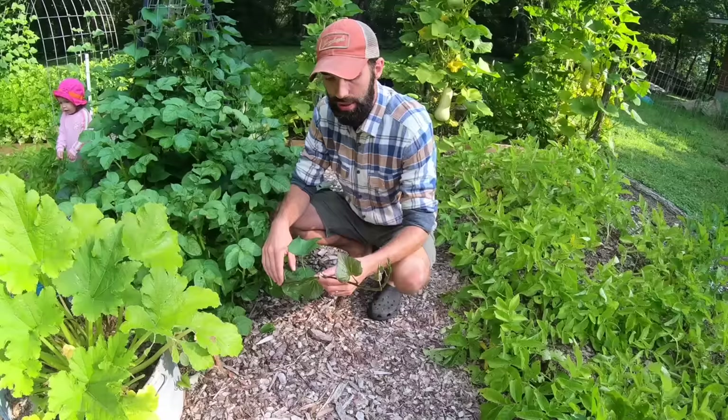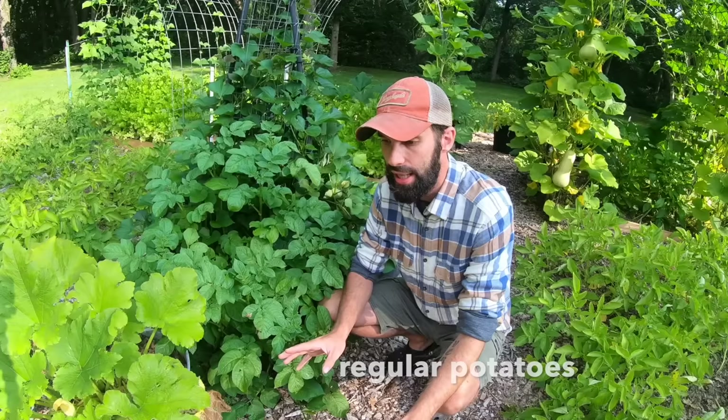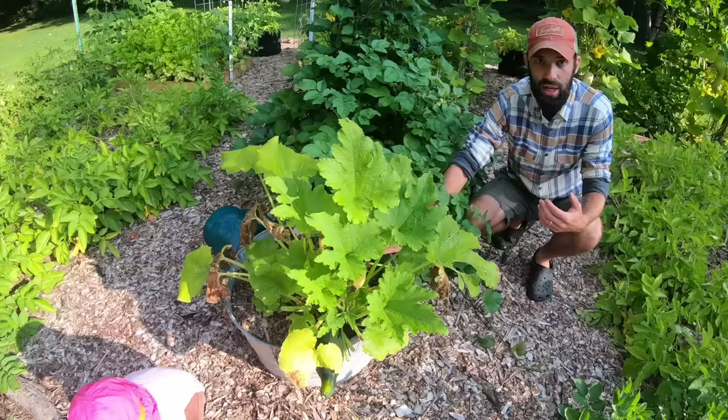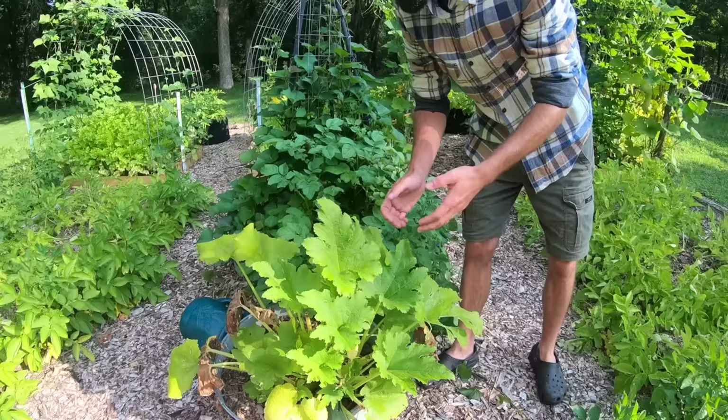You might notice this plant here — we've got tons of potatoes randomly growing around our garden because in years past we may have planted a potato in the ground and it just started to sprout. We've got them in the walking paths, in places we didn't intend them to be, but we're just going to let them grow. Down here in this container I filled it up with soil for zucchini. We did get some zucchini from it — that's what we make zucchini bread and stir fries with.